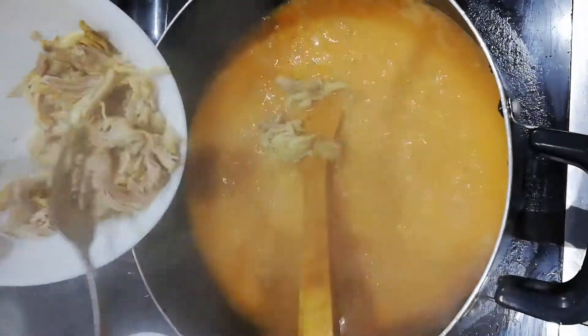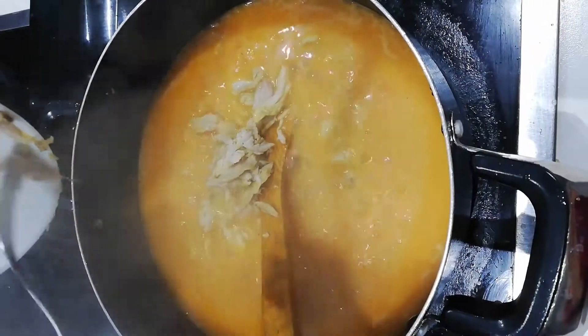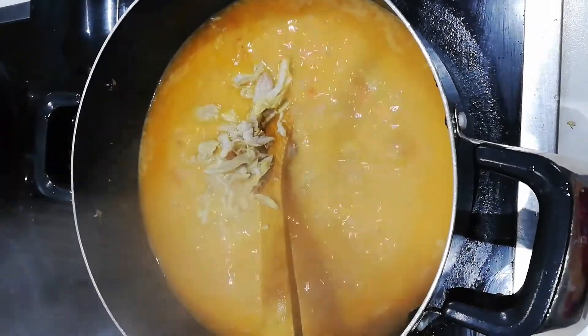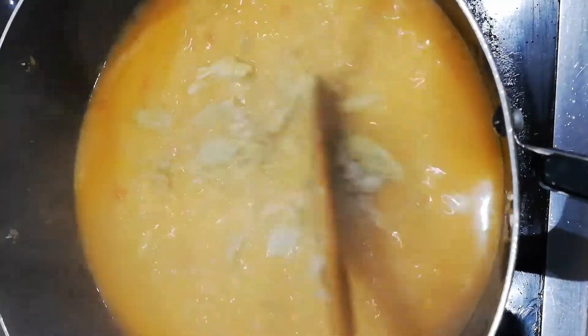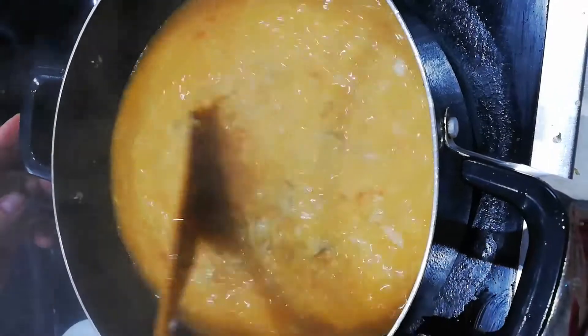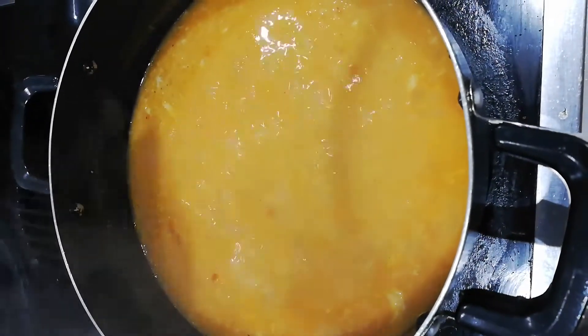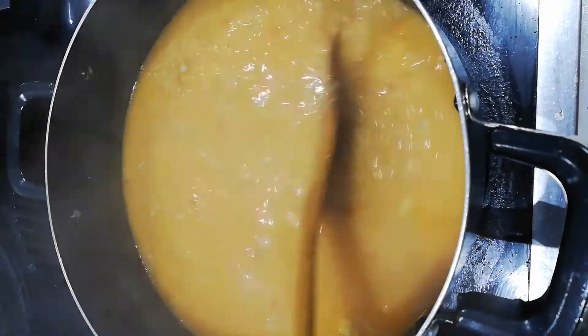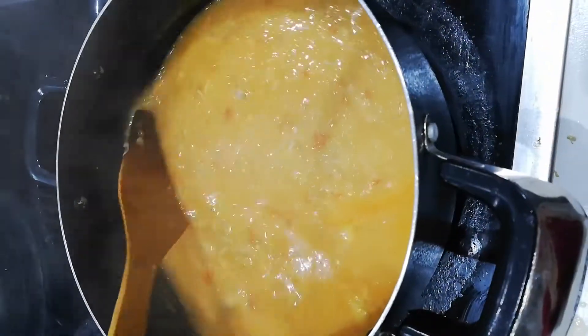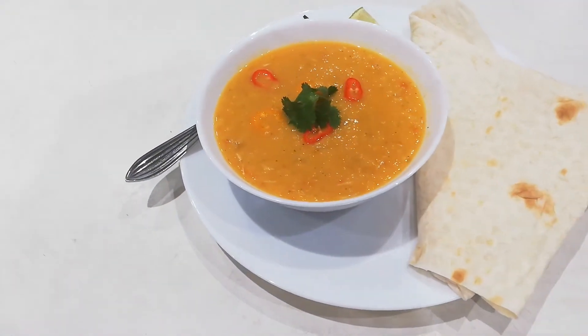Now I'm gonna mix that really well and then you are good to serve. Delicious — now you can dress it any way you want.